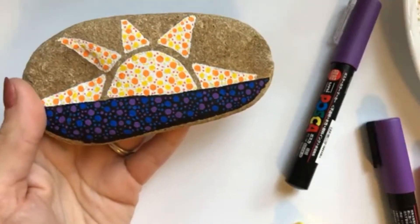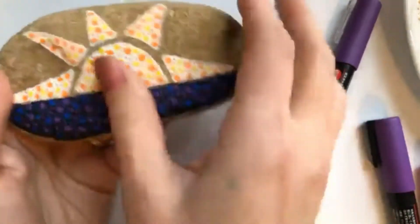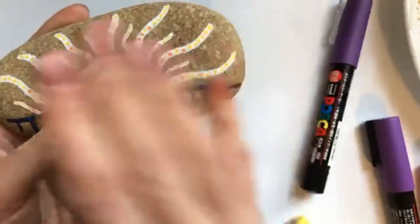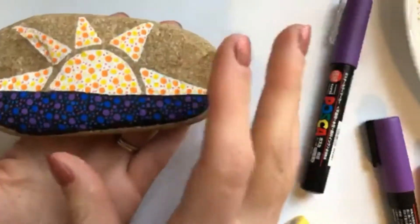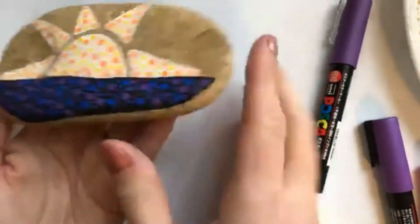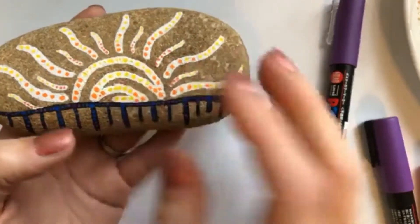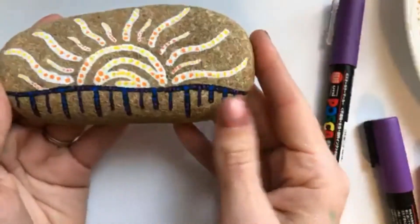We've done the shaded sunsets before, but those are a little bit difficult for some people to accomplish, so I wanted to do something a little bit more fun and whimsical, more graphic style. So I put up both sides of the rocks and asked which side you guys wanted me to do, and it sounds like the consensus is a mixture of the two. We're going to do the bottom of this rock with the top of this rock, and you're going to be able to do any of the three by the time we're all said and done.